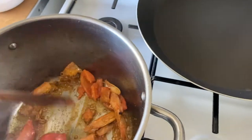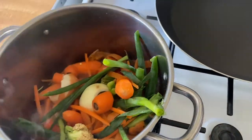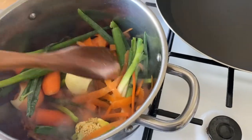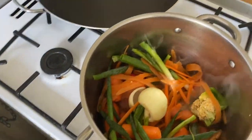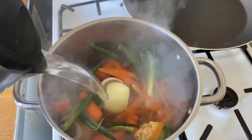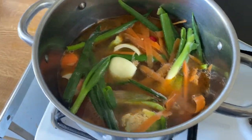Now you can add the rest of the vegetables and water. This is the fish broth, so we will let it boil.